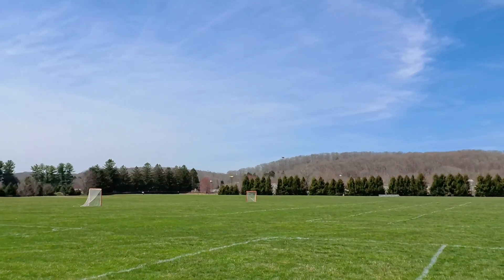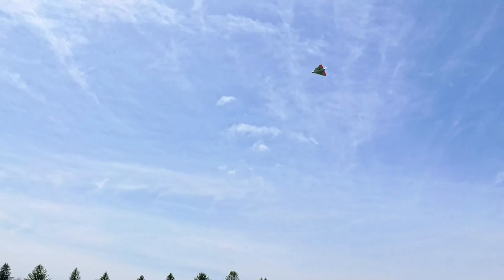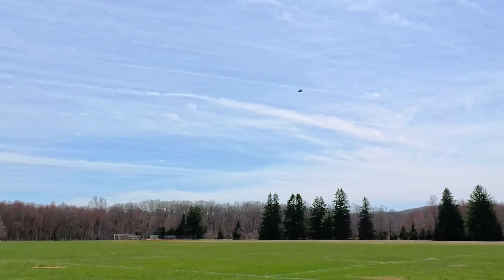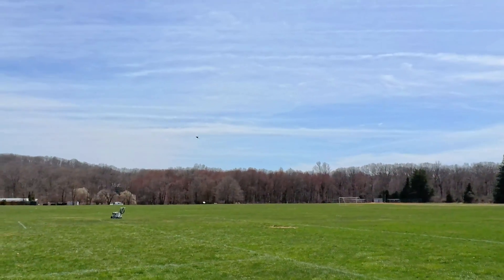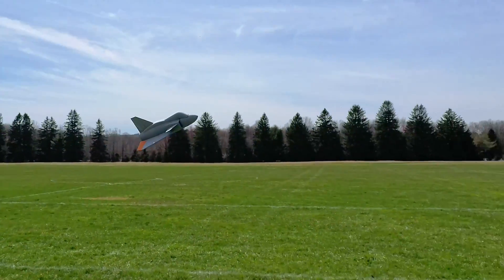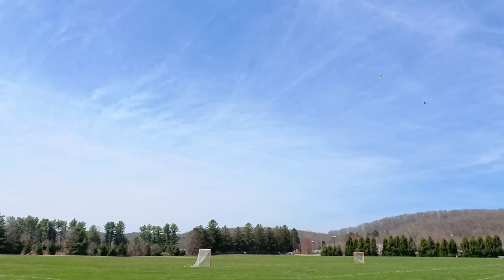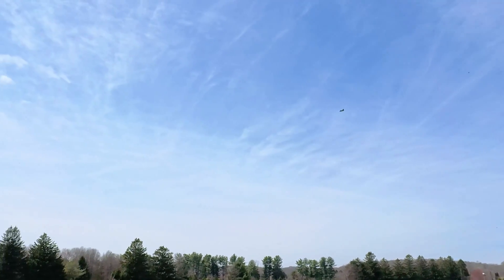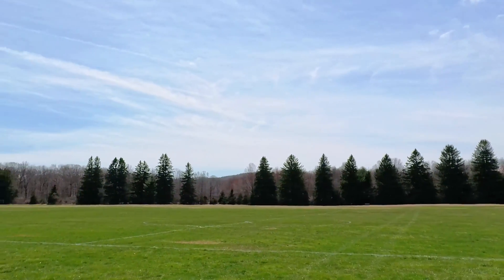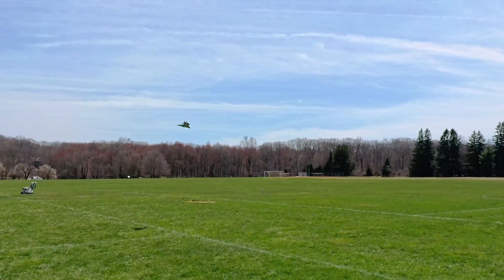Let's go play lacrosse over here. Now the only weird thing you're going to have to get used to with this is it inherently has a little bit of nose-up attitude. It's actually not a thrust line thing — I worked on the thrust line a lot on this. It's actually the incidence on the front canard.